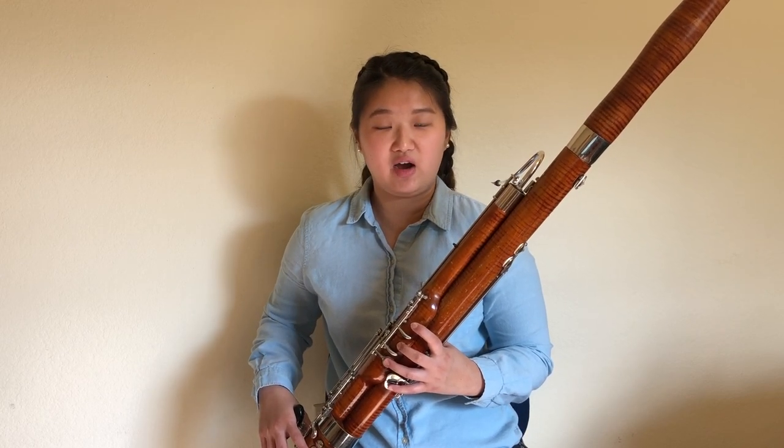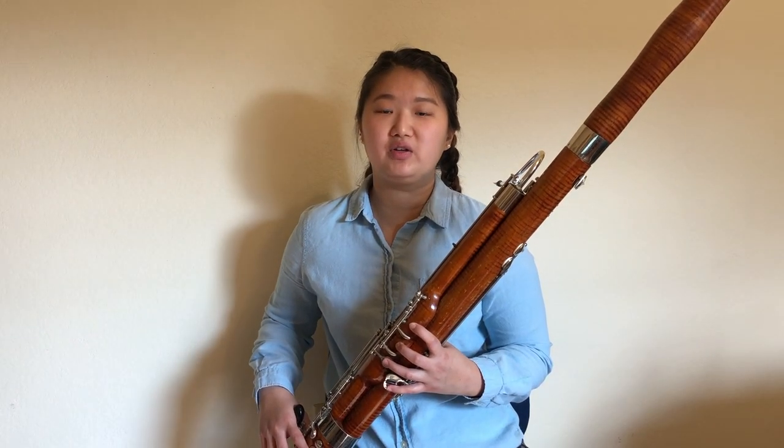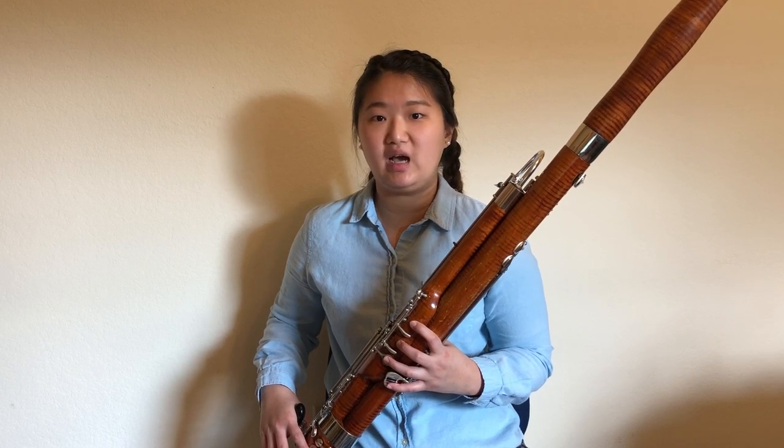Strive for a light staccato with lots of tone in each note. Avoid clipping your notes with your tongue, but instead, release your notes with a quick taper. Keep in mind that the term staccato means detached or separated, not just short.